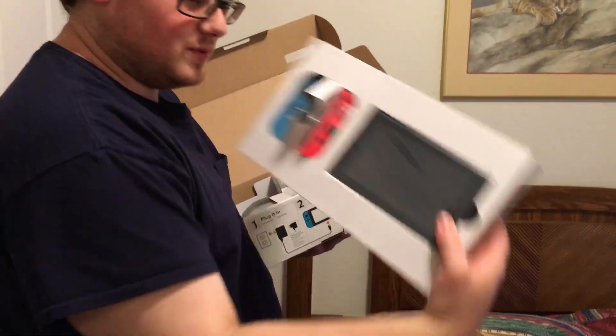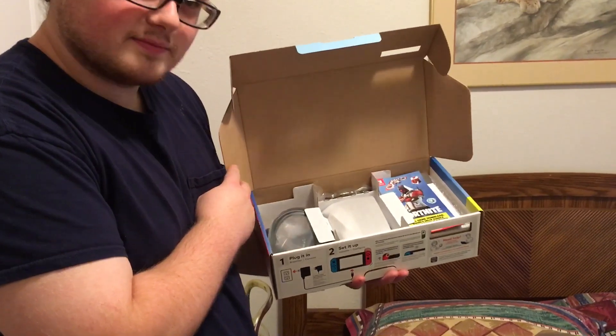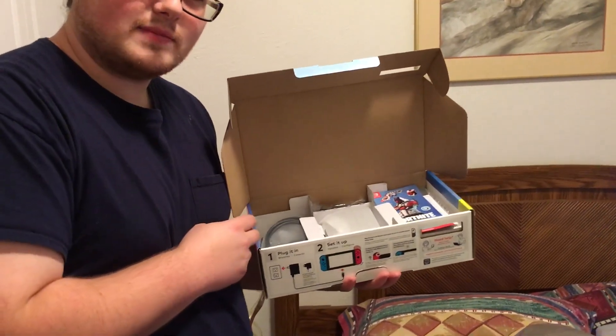They gave you the red and blue controllers — the original Switch colors rather than the gray Joy-Cons. Yeah, I asked for the blue and red because I wanted to be colorful.